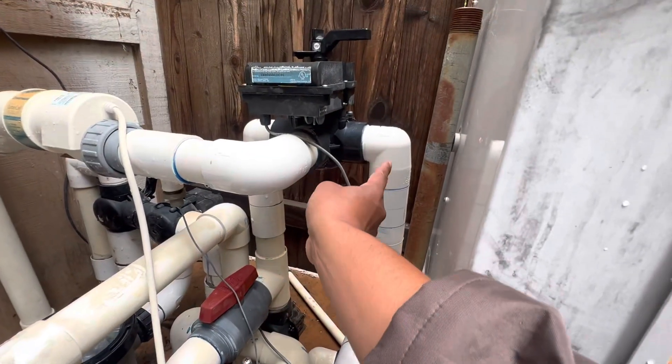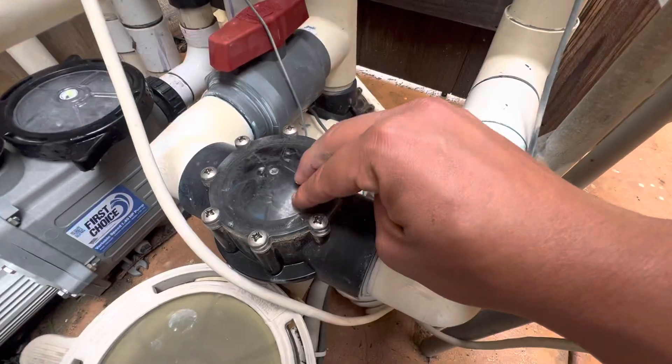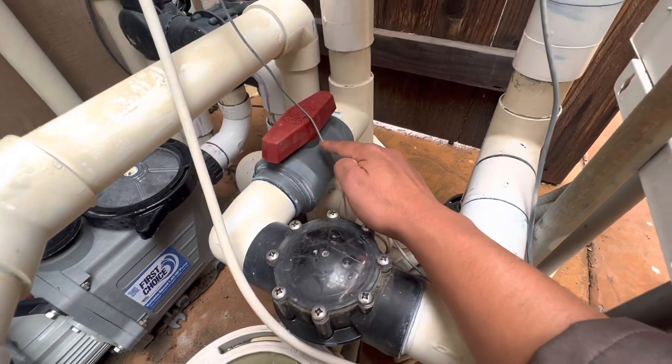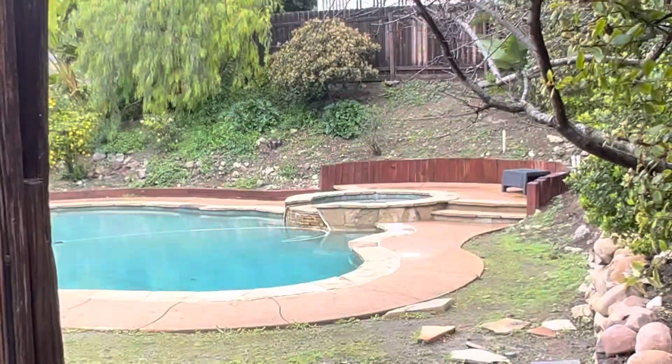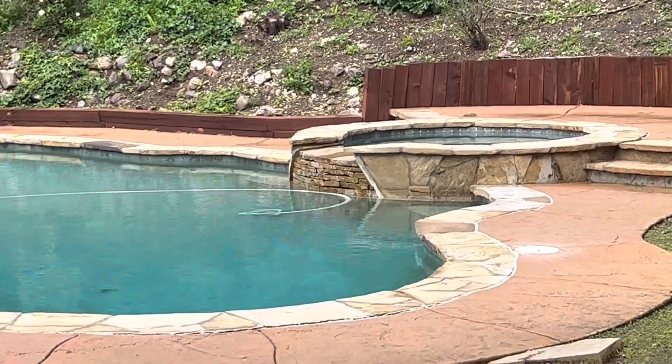What this check valve allows is, since most of the water is going to the pool side, it allows some water to go through here. This little flapper opens up just enough to let water into your spa side as well, which allows the spillover effect on the spa, which right now I believe is still filling.